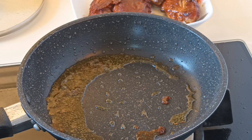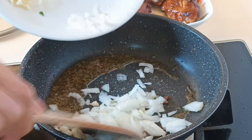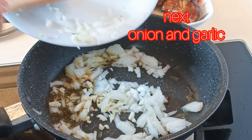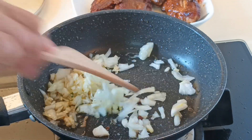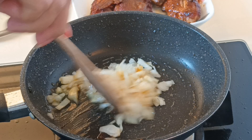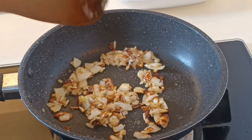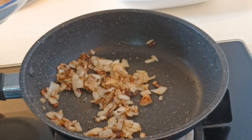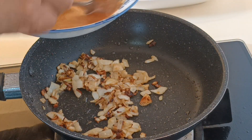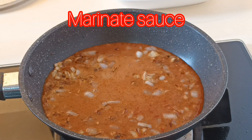Then next, I fry natin ang ating onion at garlic until brownish. Just be patient guys, so that your onion and your garlic won't burn. And then this is the time for us to put the marinated sauce.